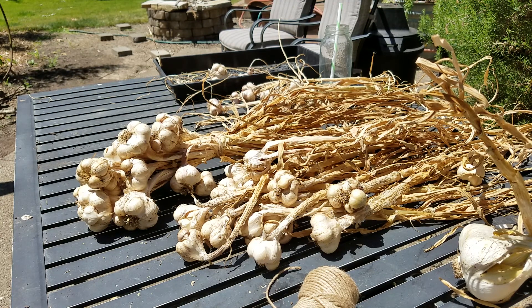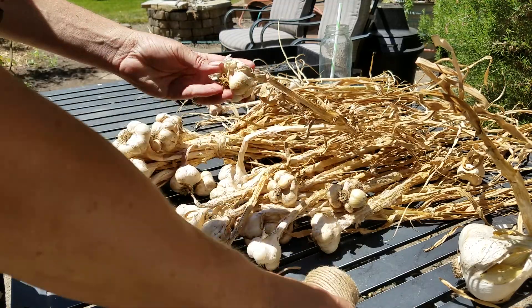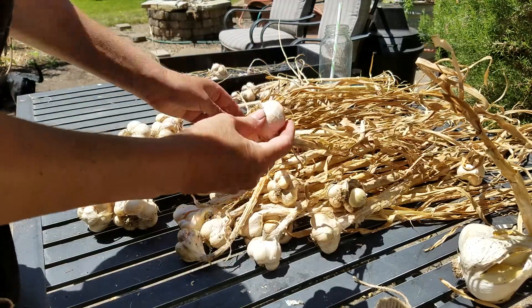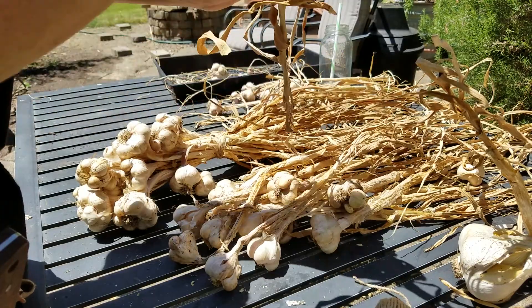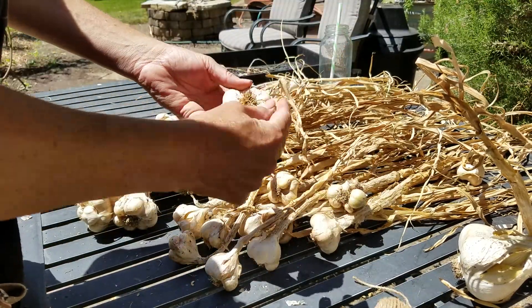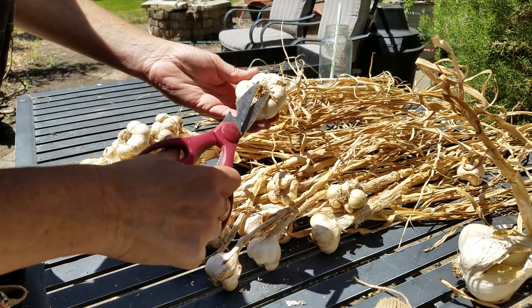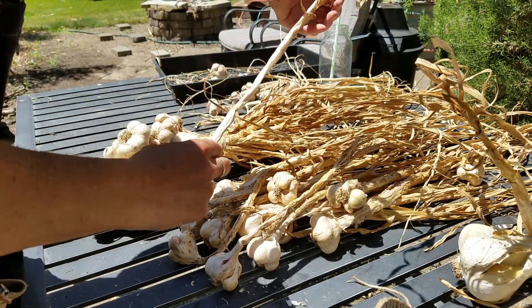We're back again. About a week ago I put out these garlics to dry — you can see they've all dried really nicely. I had them upside down on the table drying like that, then pulled them up, trimmed back the root systems, and now I'm putting them together to keep and to give away.